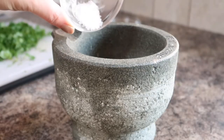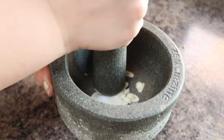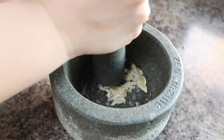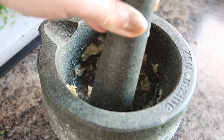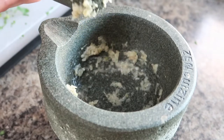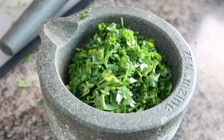Next we're gonna mix our chimichurri sauce together. Into the mortar and pestle where I put the garlic, I'm gonna add some salt. The salt acts as an abrasive to really turn the garlic into a nice garlic paste, which is great because you don't want to bite into a big chunk of raw garlic when you're eating your chimichurri. Once the garlic has been turned into a paste, I'm gonna add in the chopped parsley and cilantro.